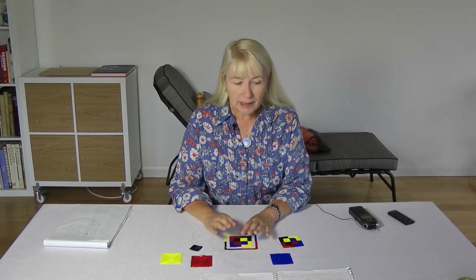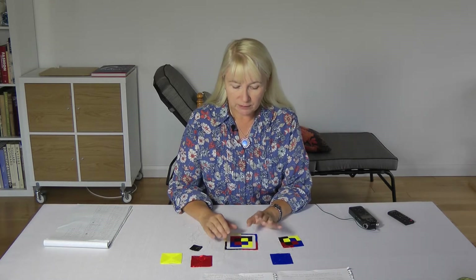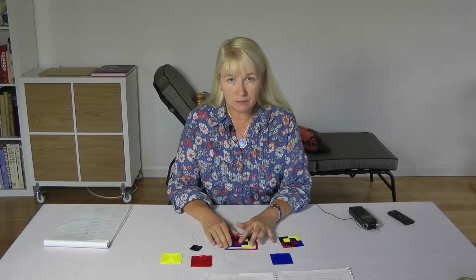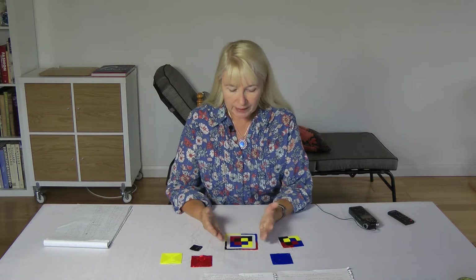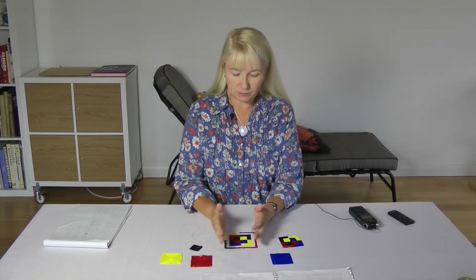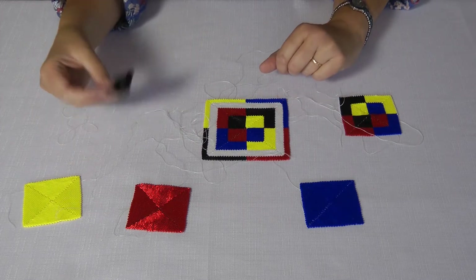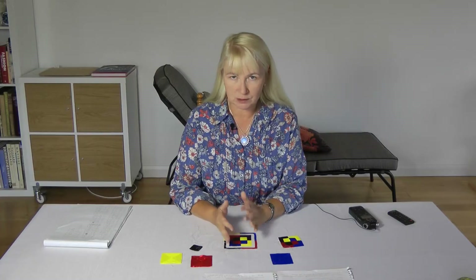Welcome back. Since it is International Beading Week — that's hashtag IBW — I thought I'd do an extra video this week to talk about, first of all, the progress on the beaded mandala that I'm making, and then also to talk about how to do peyote squares that are absolutely flat and have straight sides. So if you've tried making squares before and have any problems, I'm going to try and explain how to get them right.